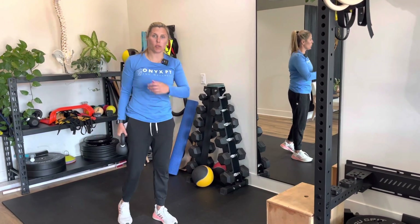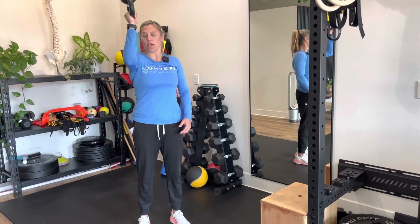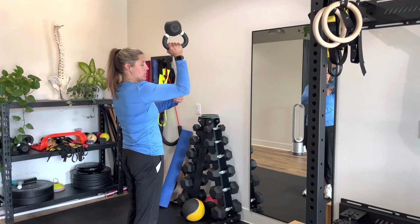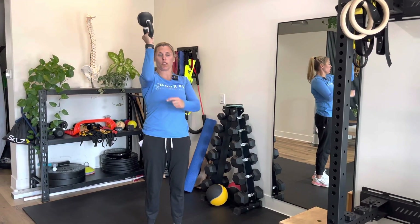I'm going to demonstrate a shoulder 90-90 position with a kettlebell hold. What you're going to do is, if you look at your shoulder, it's going to be 90 degrees flexed, elbow 90 degrees flexed, and it's going to come out straight from your shoulder.